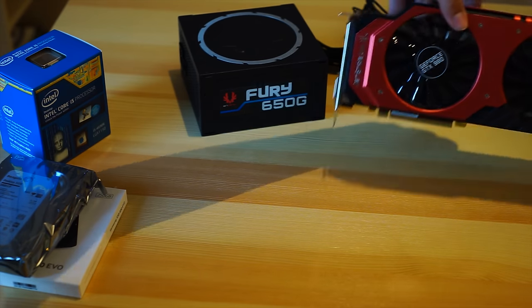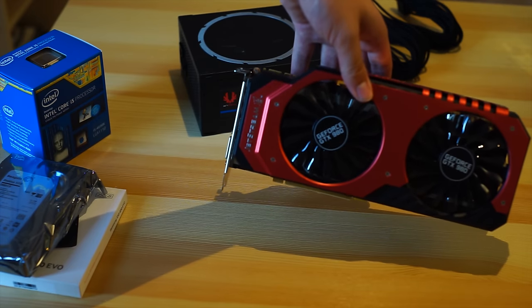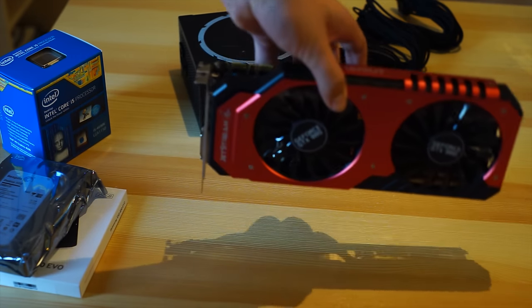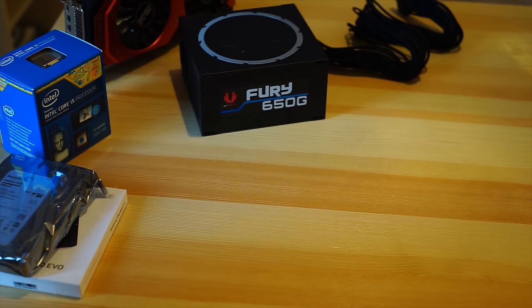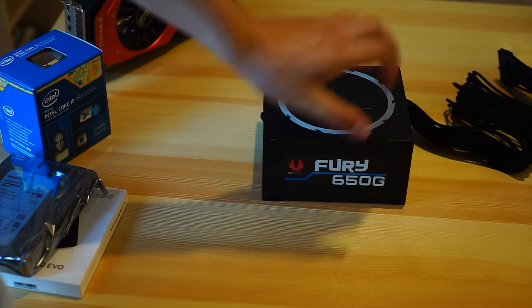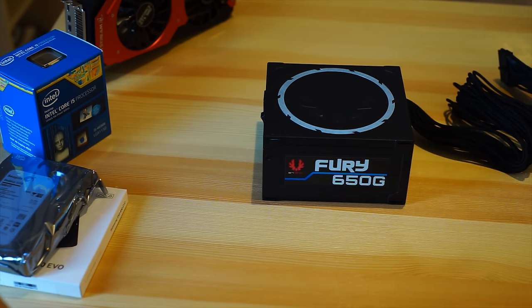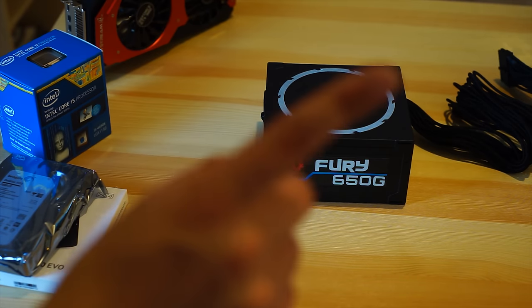Graphics card wise we have the Pallet GTX 980 Jetstream. Pretty awesome card, it looks pretty damn awesome as well. To continue our awesome looks we have the BitFenix Fury 650G, which is a fully modular power supply. You can view the review of it on the eye right there.